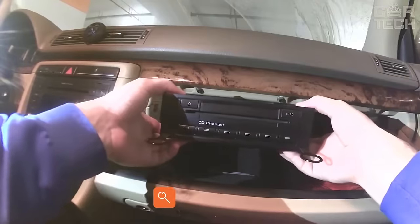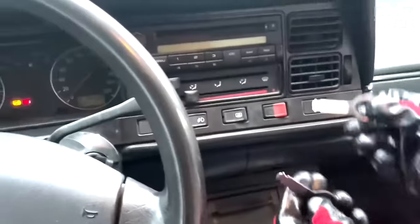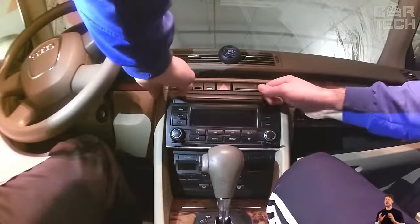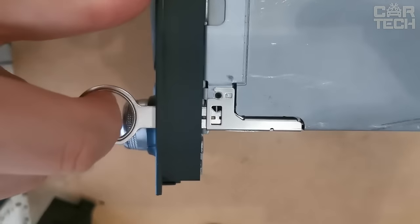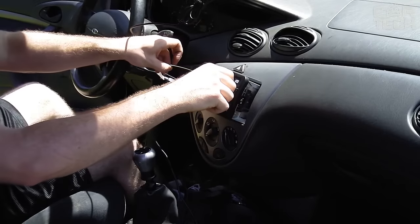Set of wrenches for removing the stereo. Although intruders and car thieves can masterfully remove stereos without the use of special keys, it is highly desirable for us car owners to use pullers so as not to scratch or damage anything. The set comes with 38 keys which are designed to extract from the shaft of stereos of various manufacturers. The keys are made of metal alloy and have a silver color.